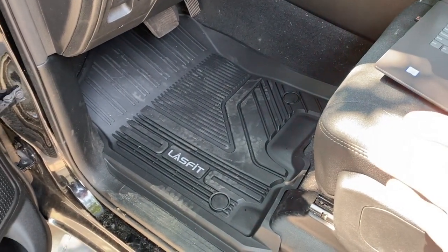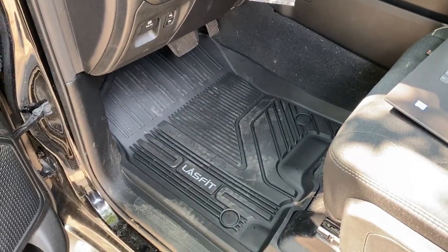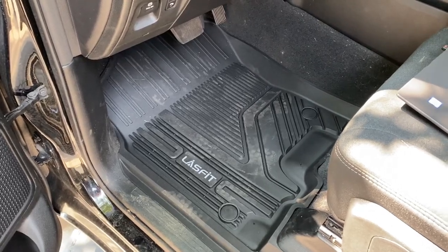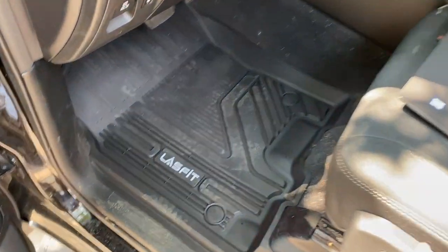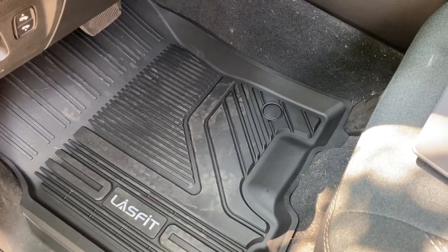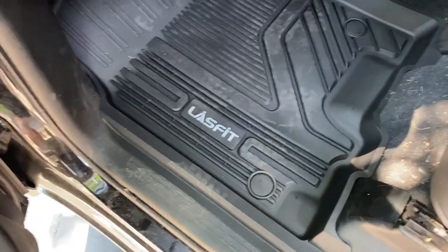I'm going to list off a couple of features about the LastFit floor mats. There's also a product link in the video description — use coupon code TRUCKGUY, all one word, for 10% off. That works on their floor mats and their LED bulbs, and might work for more even. These are made out of an eco-aspect thermoplastic elastomer — big words — meaning they're not supposed to smell super rubbery.